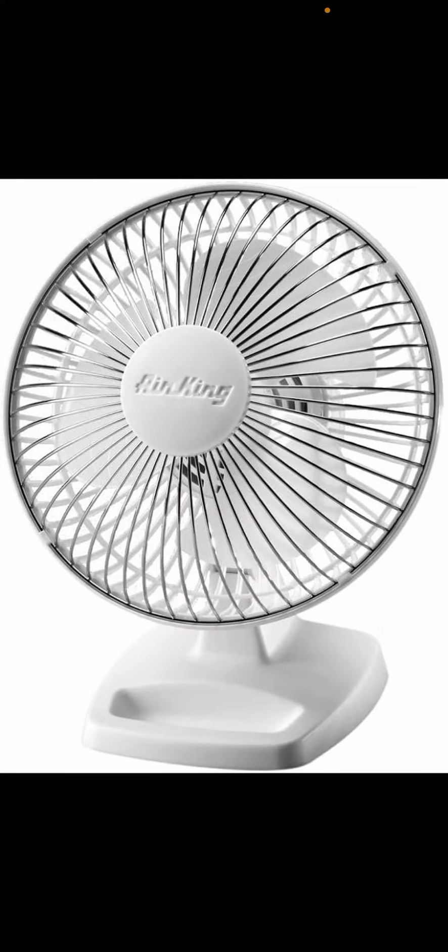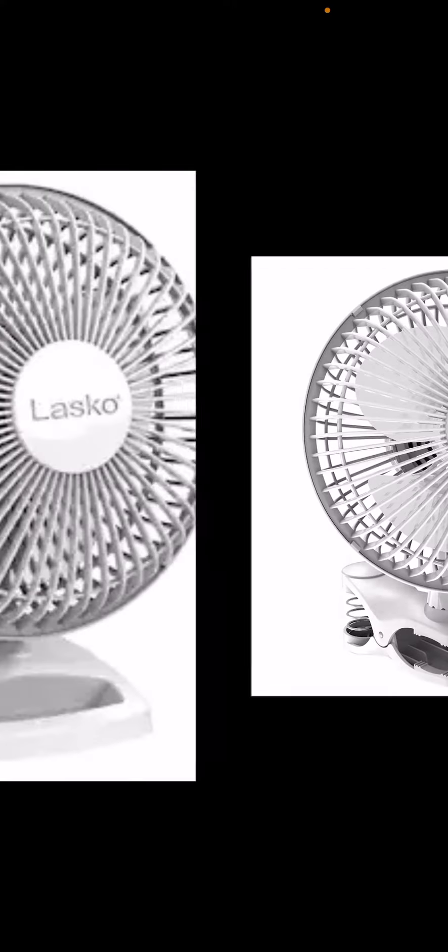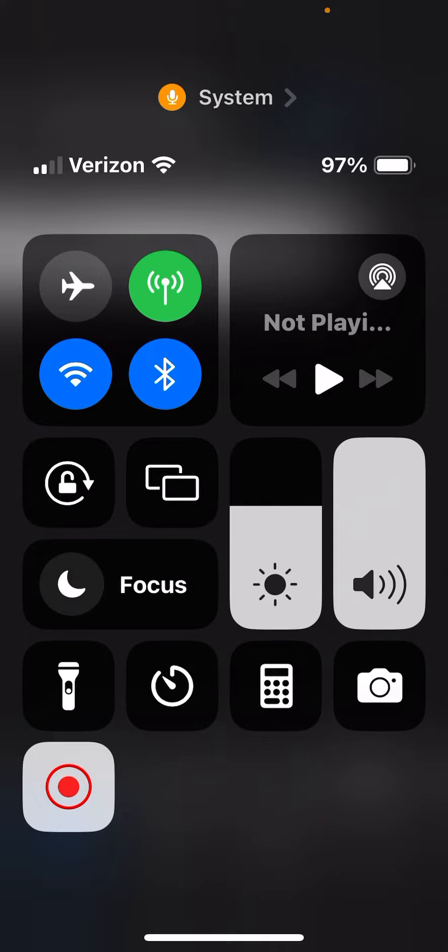The only difference is that this one has a plastic grill and the other has a metal grill. They also do a clip fan version, which is pretty cool. So there it is — the Lasko 2002W.